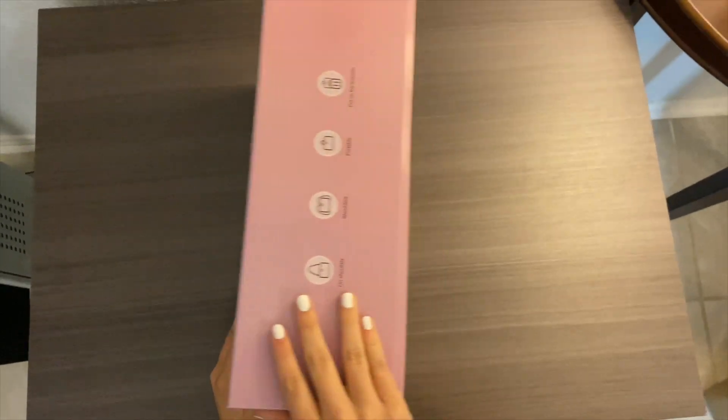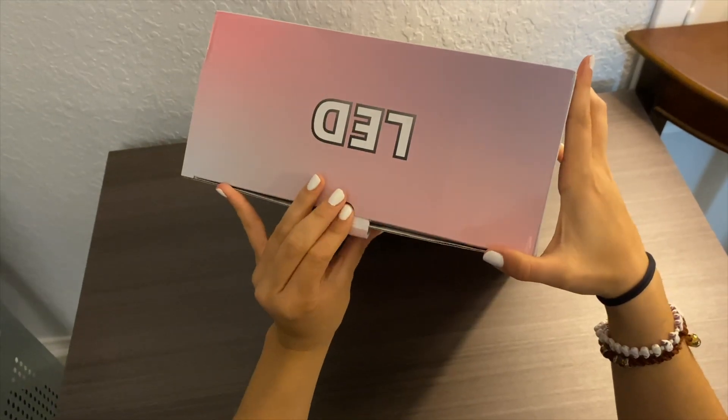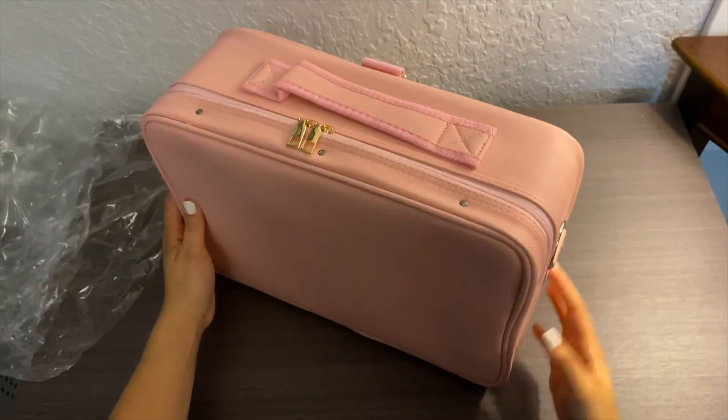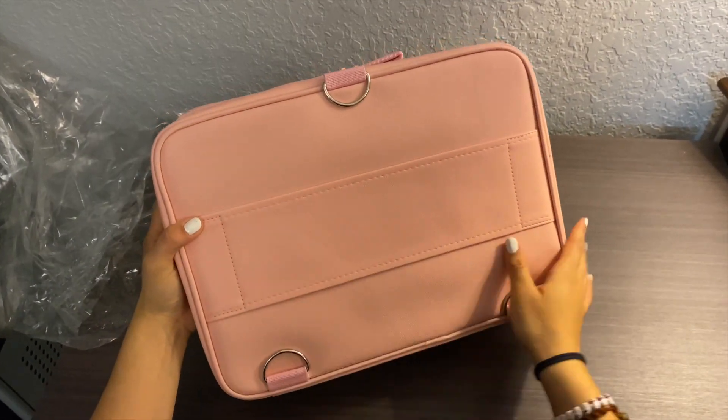Hey there, Joyce here! In today's video we're going to review this makeup bag that I am obsessed with. It is made with a waterproof and abrasion-resistant synthetic leather finish and it has a zipper so you can open it.